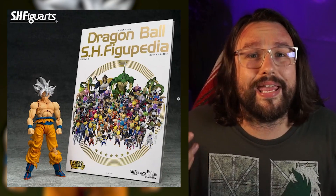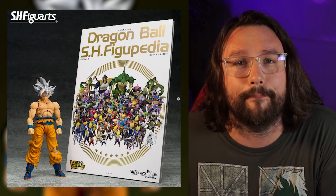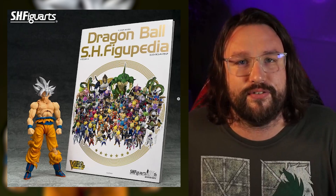Even if you're not a Dragon Ball Super fan, this is something you probably want to jump on, because it's a very cool exclusive book you get while getting this figure. Even though I usually don't collect Dragon Ball Super, I will be getting this bundle for that book. I think it's a really cool item to have as an SH Figuarts collector, and I personally want this bundle specifically for that encyclopedia.